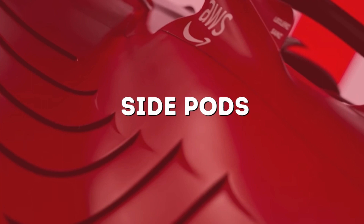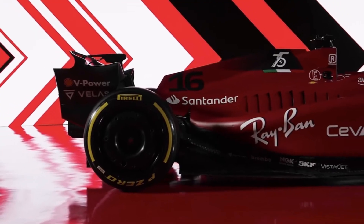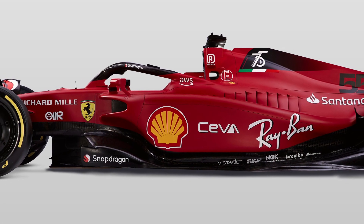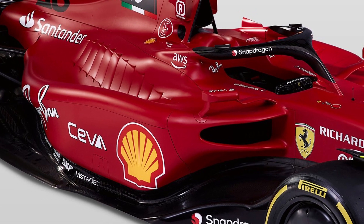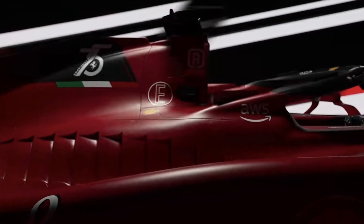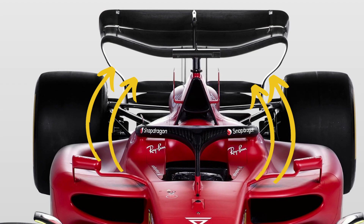The side pods of the Ferrari F175 are very interesting as they have the most radical design seen so far. The side pods are very large and flat-sided, but due to the undercut on the edge they seem very bulky and big. The internal layout appears very different to achieve such flat side pods, unlike the McLaren or the Aston Martin. It could be due to the engine being stacked vertically. The most standout feature is the sculpted side pods with cooling inlets that dip down significantly to direct airflow towards the rear wing.